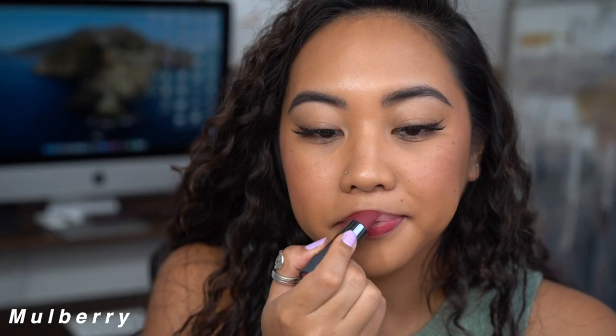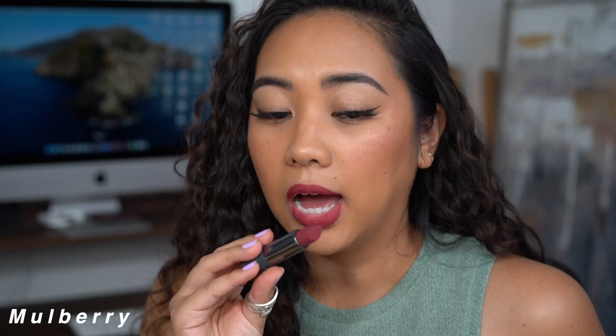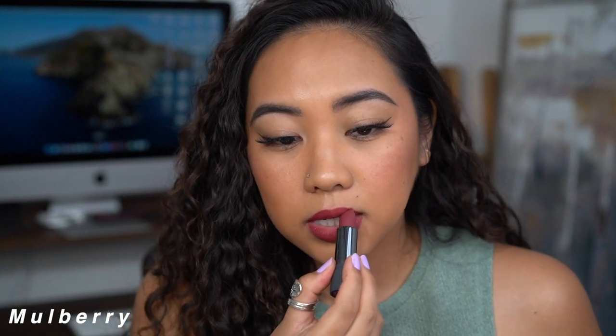This is Mulberry, the muted cranberry. I definitely think this is one of the shades where if you want a touch of color but don't want it to be overpowering, this is a beautiful one. It's still a wearable shade — I feel like it would be universally flattering. This is a great night out shade and a beautiful fall/winter shade. The finish makes it look even more sophisticated, and it's leaving a stain on the lips, which usually means a very nice stain as it wears throughout the day.